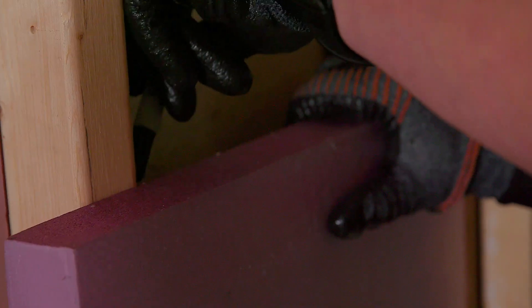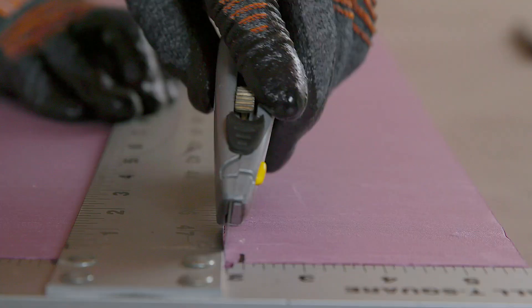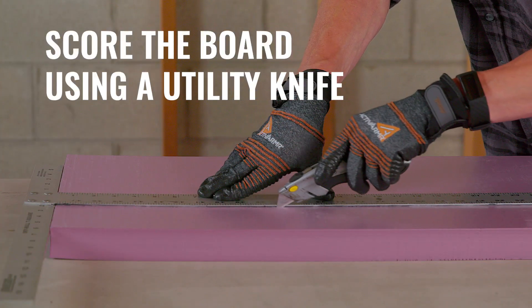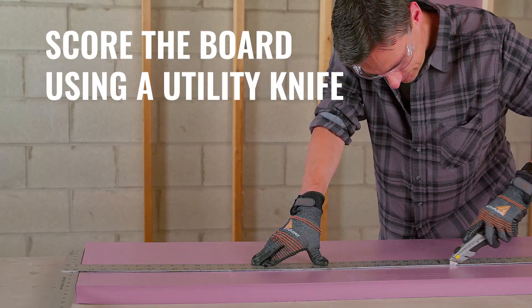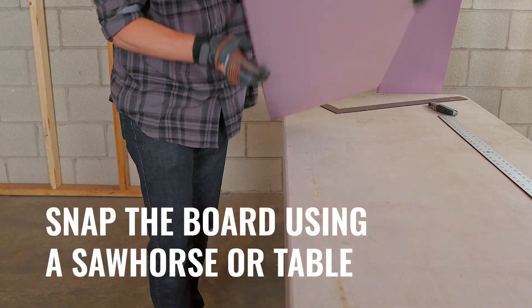Start by measuring where the cut will be. Use a straight edge or chalk line to mark the cut. Then score the board by using a utility knife — allow the knife to do the work and simply drag it along your measured cut line. After the board is scored, snap the board using a saw horse or table.